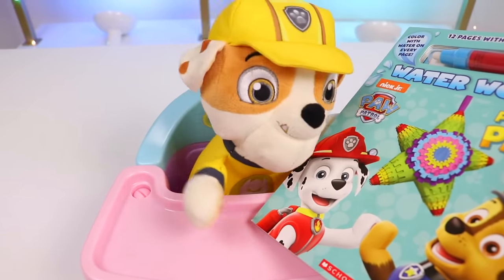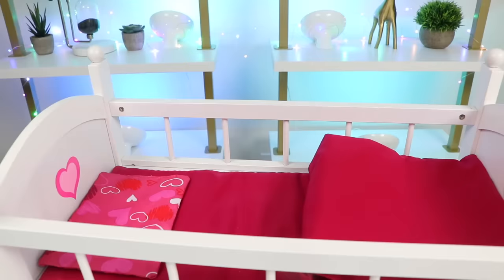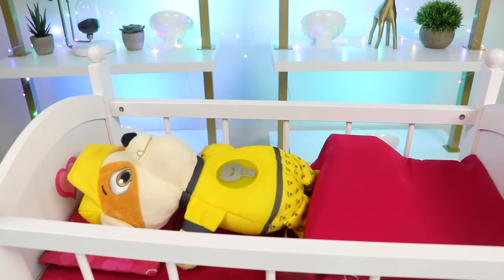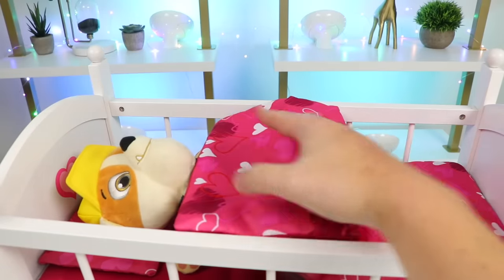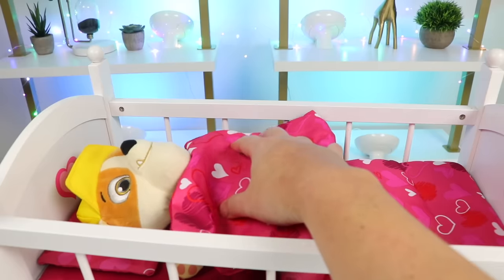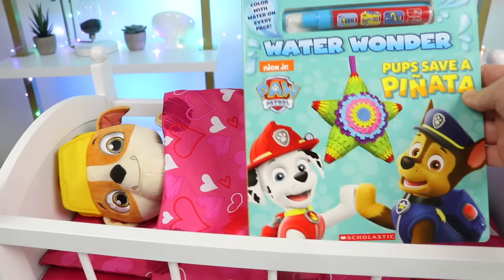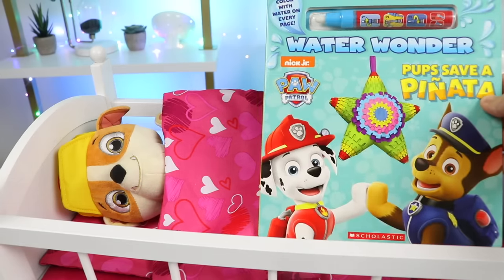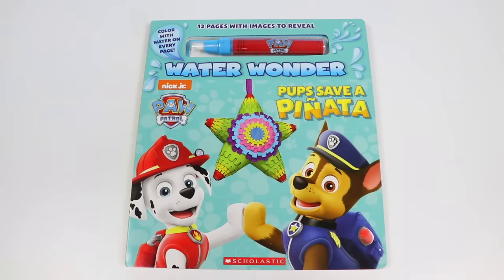Looks, it's Chase and Marshall. Alright, before we check this out, let's tuck you in first. There you go, you're all tucked in. This is very comfy. Now I want my bedtime story! Okay, so this is the book you want to read, right? Yes. Okay, let's take a closer look. We're going to be reading Rubble a Paw Patrol story. It's called Pups Save a Piñata.